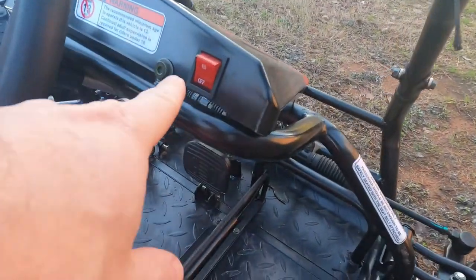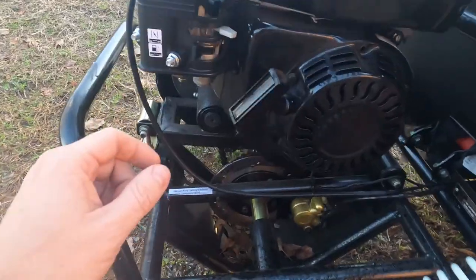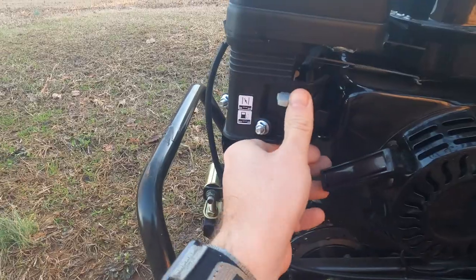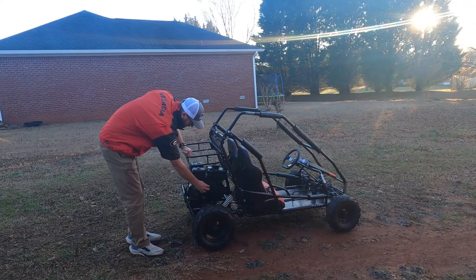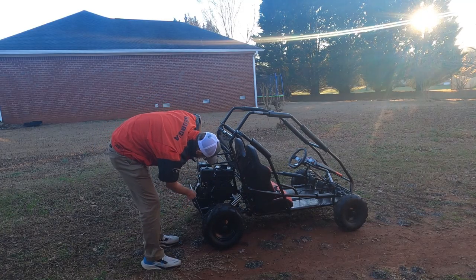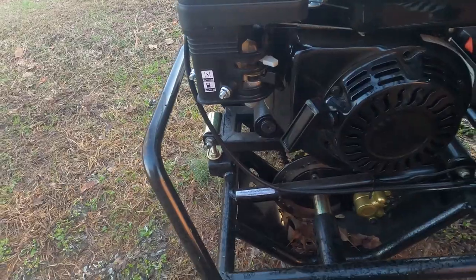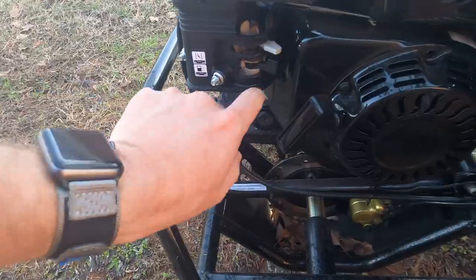It did crank on the first pull. To crank it, you turn it to on, put the choke to on, turn the gas to on — let's see if it cranks on the first pull. It cranked on the first pull. After you crank it, turn the choke off, then turn it off, and come back here and turn everything back to off as well.